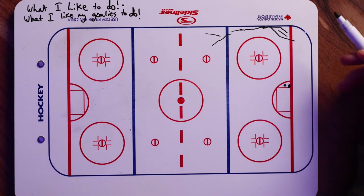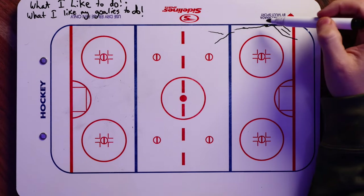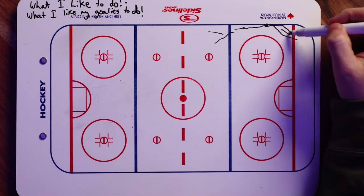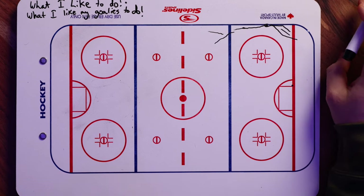Once they get lower below and into this area, I like to do RVH. This is just something I'm comfortable with — playing inside my post, we call it. Once they're above the hash marks, you can play puck on body. But once they hit the hash marks and get below, I like to just stand right against my post. It's just something I've always been comfortable with.